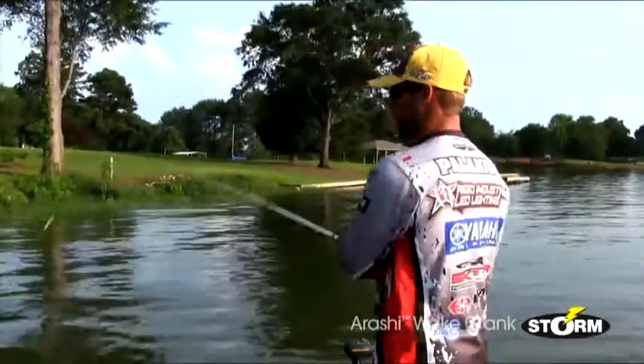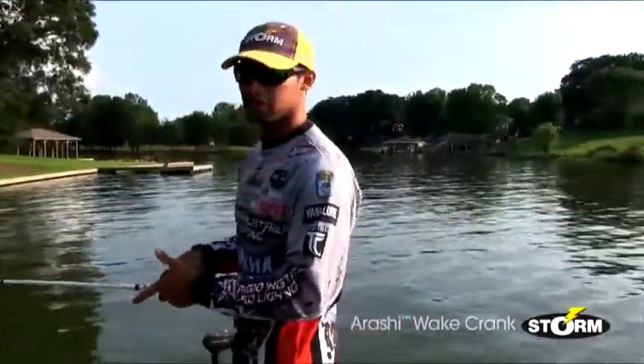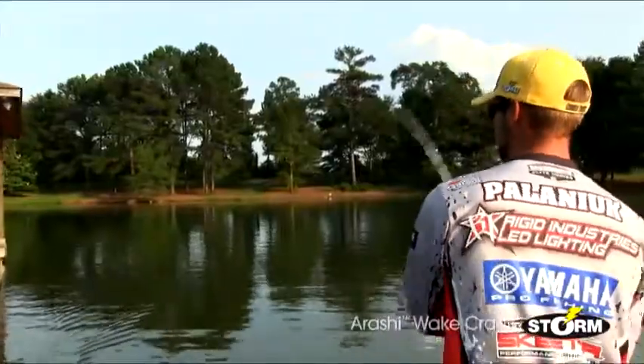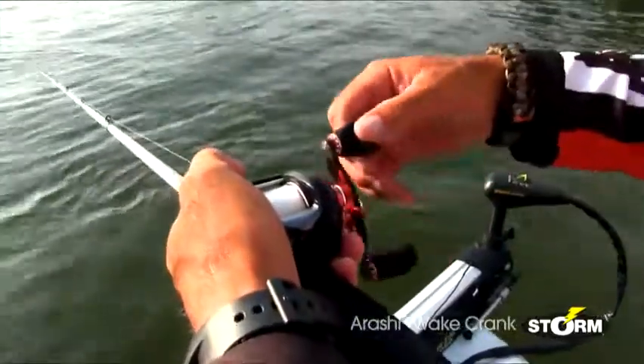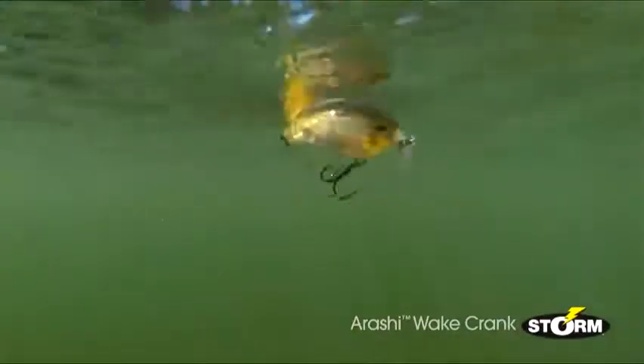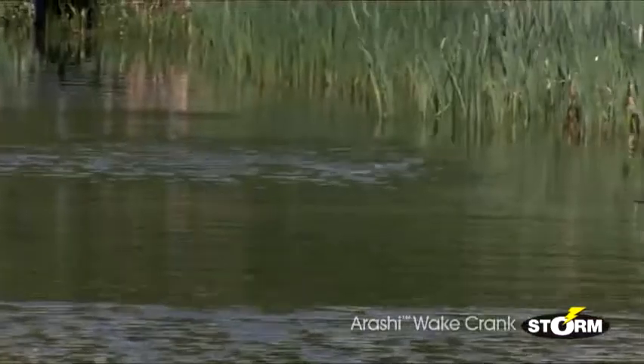One of the great things about the Arashi Wake Crank is the fact that it doesn't matter if you fish for a living or if you're just a recreational guy that wants to go out fishing with his kids and have a good time — you can fish the Arashi Wake Crank. The bait does all the work for you. All you have to do is make a good cast, let that bait sit just for a second, let the ripples disappear, point your rod at 9 to 10 o'clock, and just start with a steady retrieve. All of the action is built into the bait, so it's going to do all the work for you. You just have to make the cast, retrieve it back in, and hold on when that big one eats.